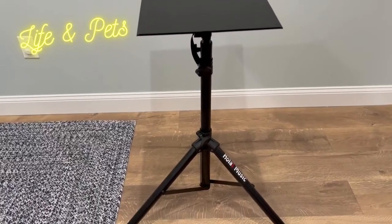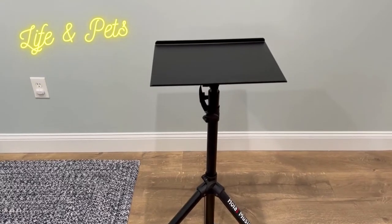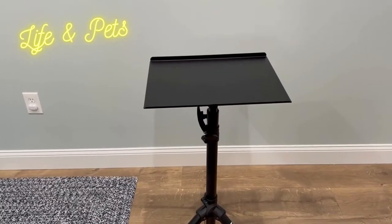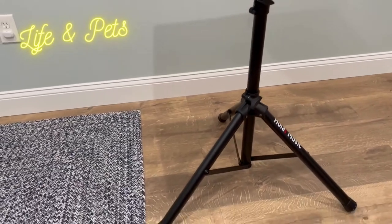What is up guys, it is your man Josh from Life and Pets. Today I'm checking out this multi-purpose DJ stand, laptop stand, projector stand. You can use it for so many different things.